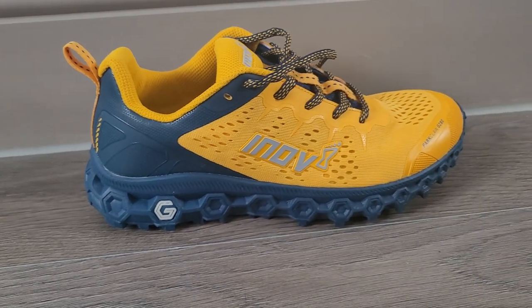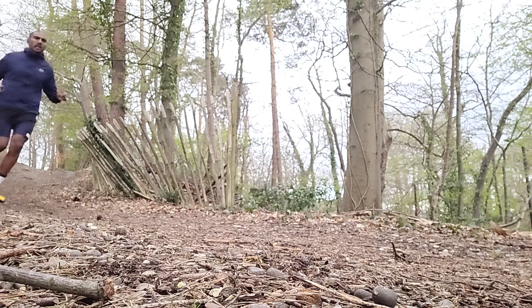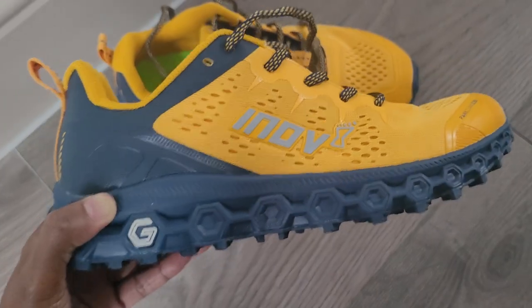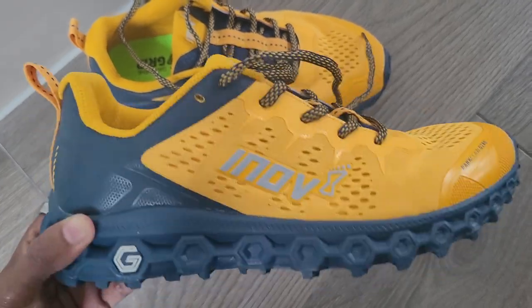Here are the key details you need to know about the Inov8 Parkclaw G280. It's described as a road-to-trail shoe, priced at £160 in the UK and $180 in the US. It weighs 280 grams for a men's UK size 8 and offers an 8mm heel-to-toe drop.